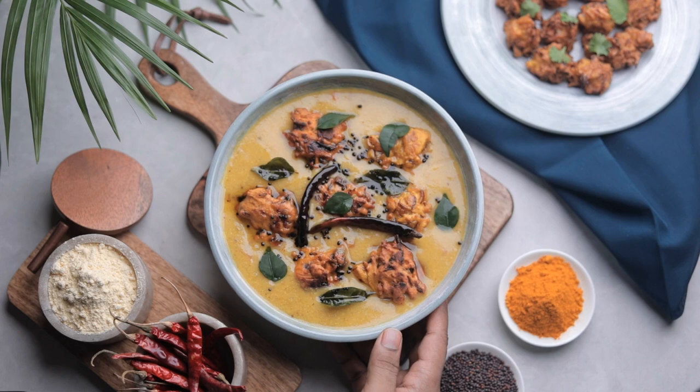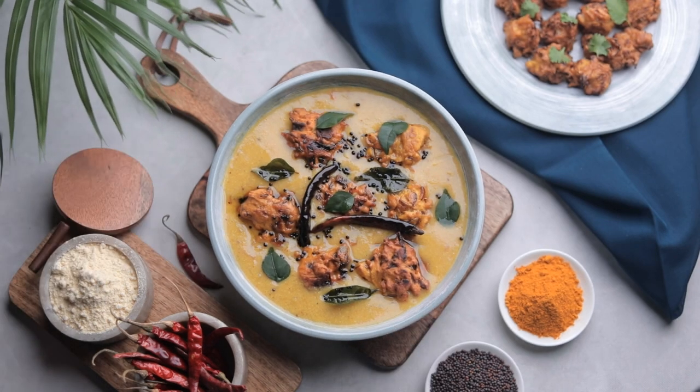For a casual look, I will spread dry red chillies and curry leaves.